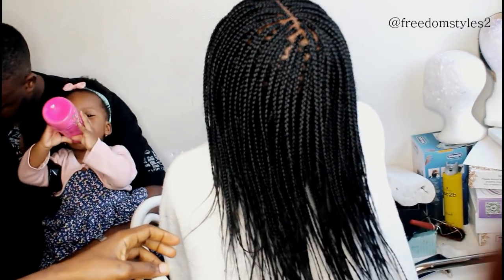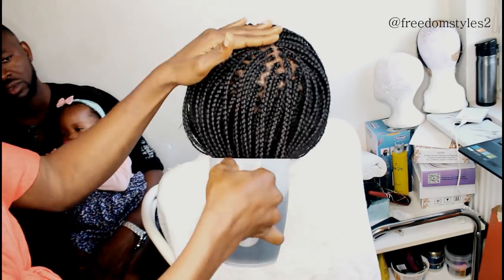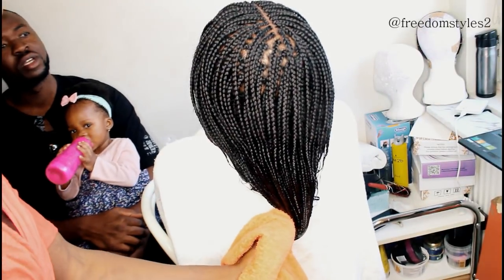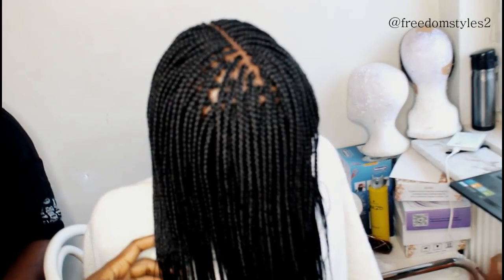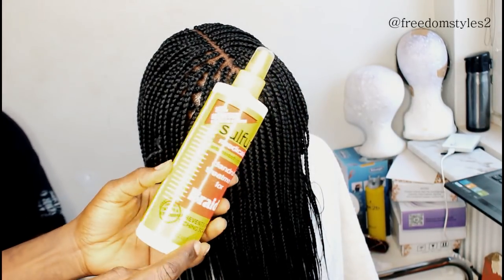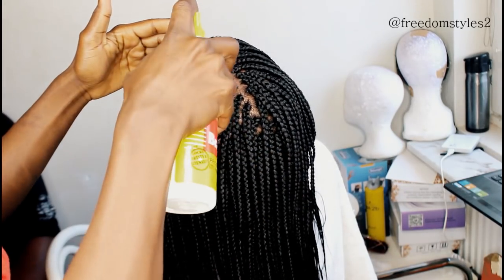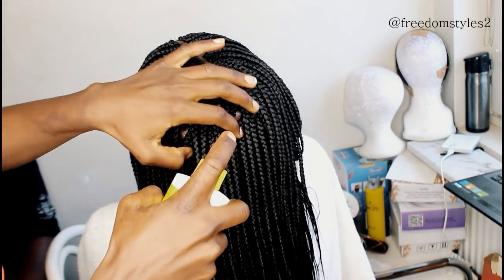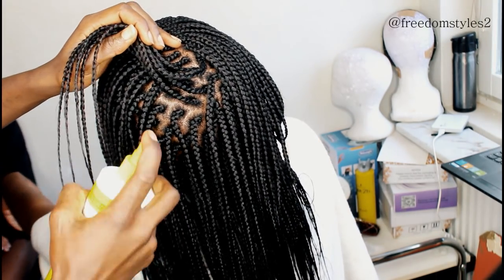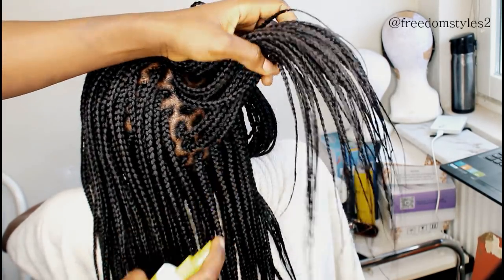When I am done, I will just dip the ends in hot water. I used only one and a half packs. Then when I am done I will spray pH8+ on her scalp — very good for the scalp. If you are having dandruff and you want to avoid dandruff, pH8+ is very very good. I will put the name in the description box below.